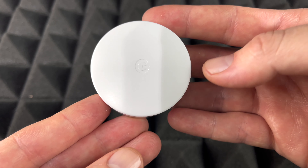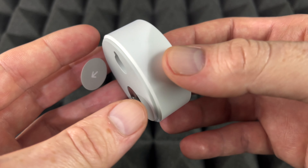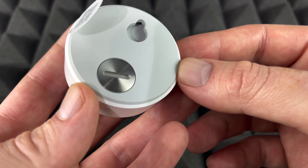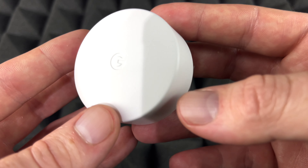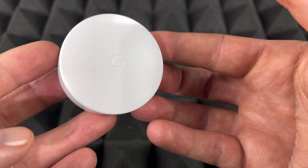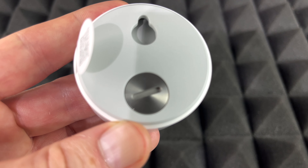These temperature sensors are pretty important because you might notice that around your house you have different temperatures in each room. You might want an exact temperature in the baby's room, for example, or your own bedroom — because the main thermostat is usually not where you sleep.